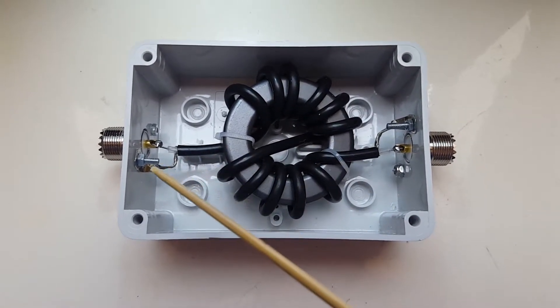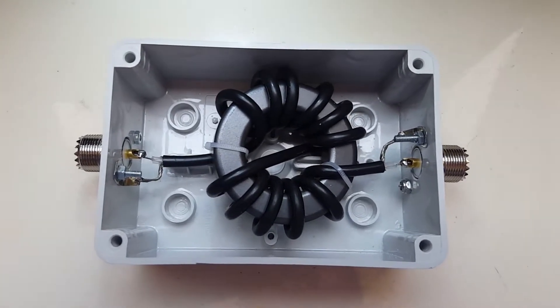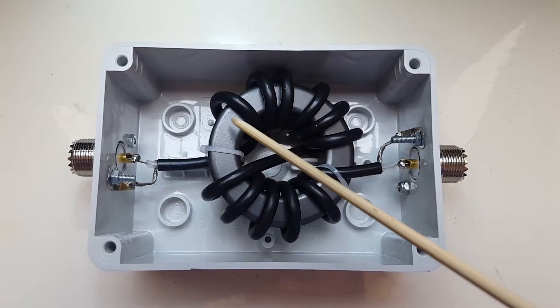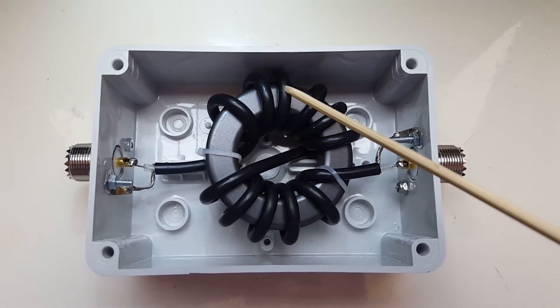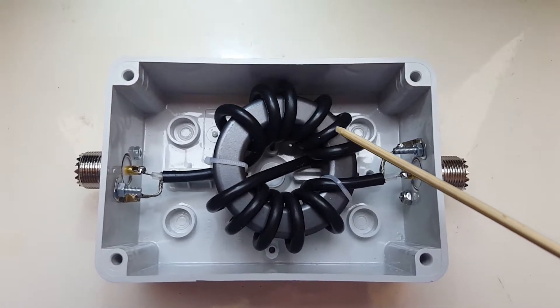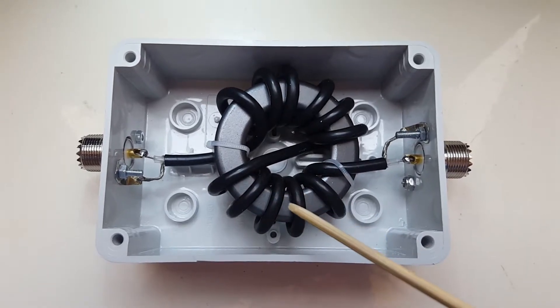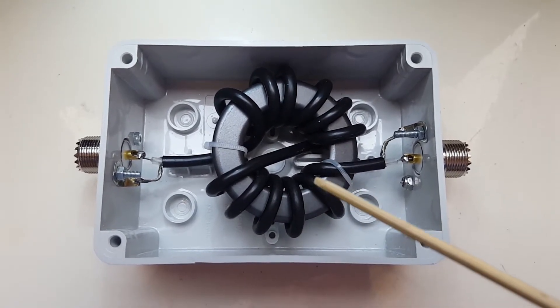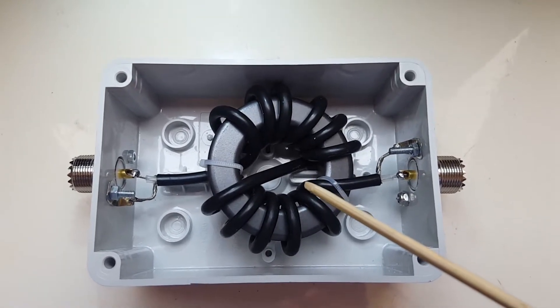It also uses two SO239 connectors. Five turns of the RG58 coax are wound on one side, then it goes to the other side and is wound five turns in the opposite direction. This is where the cancellation occurs.